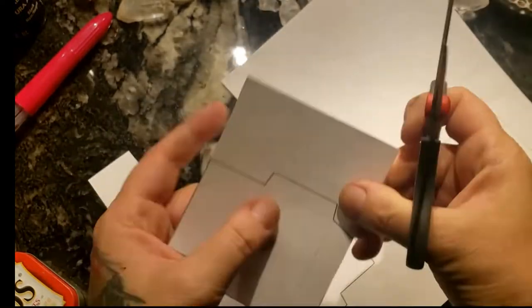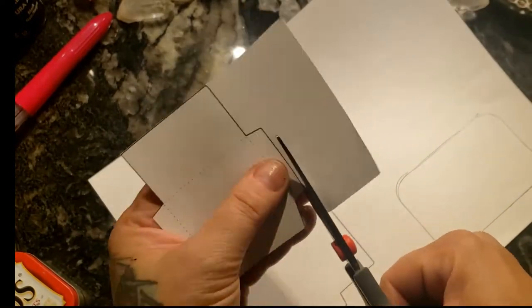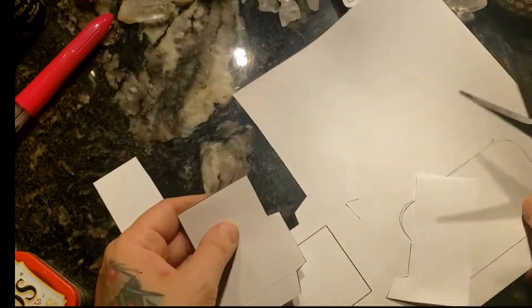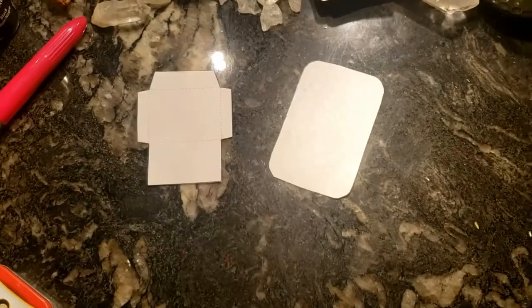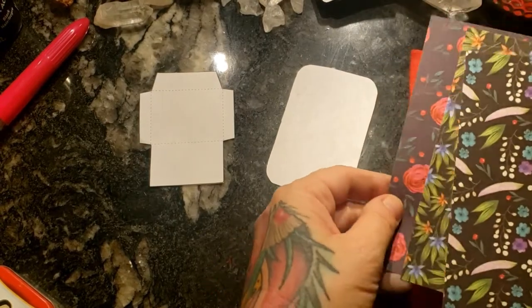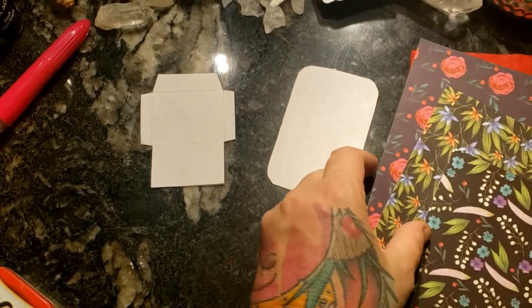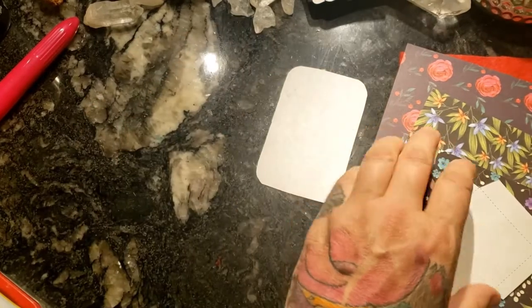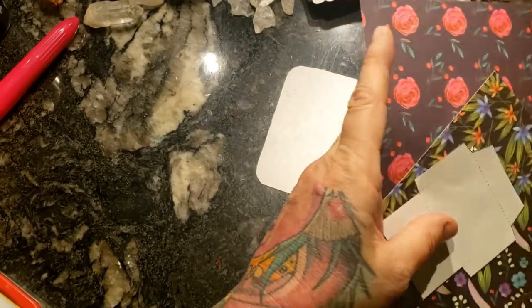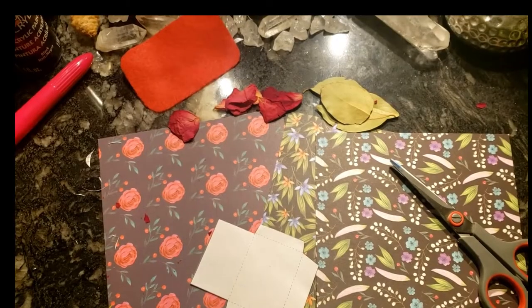I printed it out to the size that I wanted. I needed two very small envelopes to fit into my little travel pocket altar. These papers I found in a booklet at the dollar store — they are fantastic. Little origami papers, great for making little envelopes. I use them to make seed envelopes all the time.